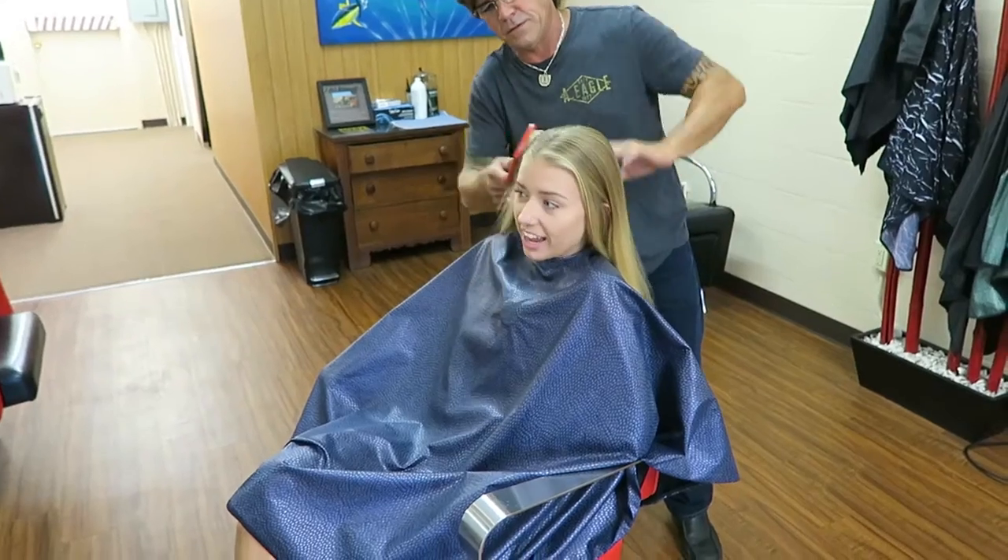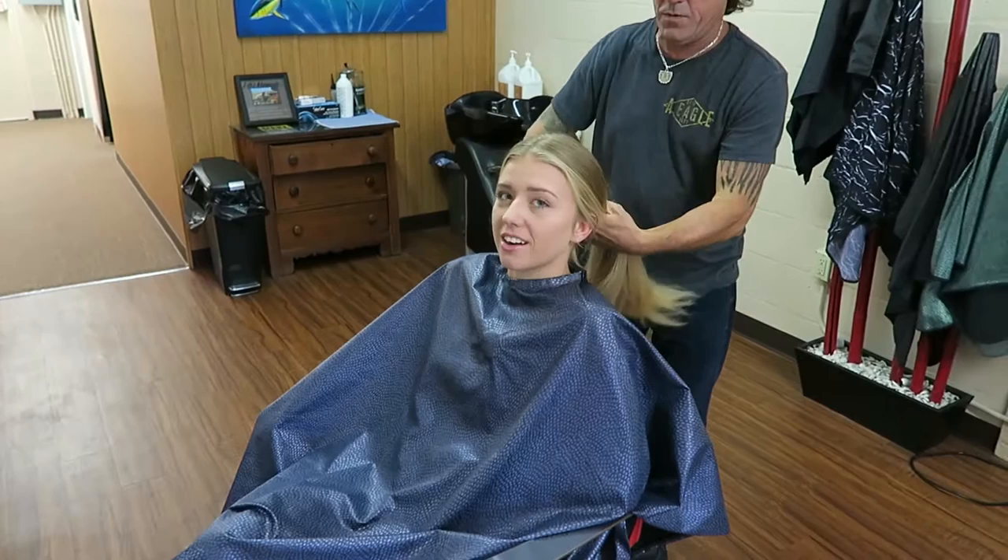I don't know what to say besides my hair is going to be purple and pink in about 30 minutes. I'm terrified. I've never dyed my hair before.